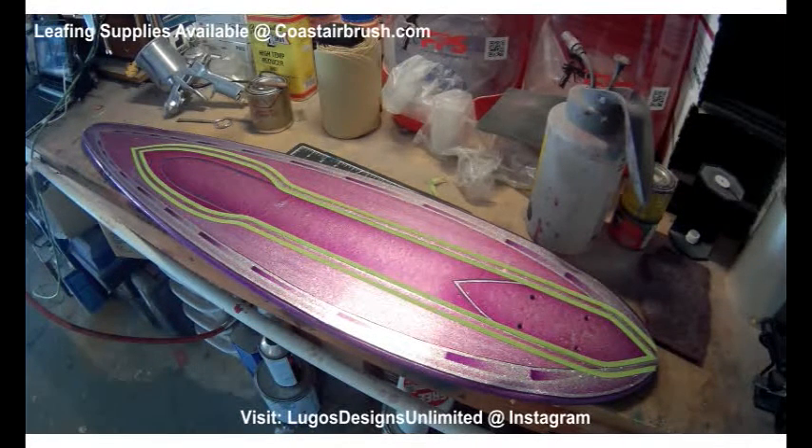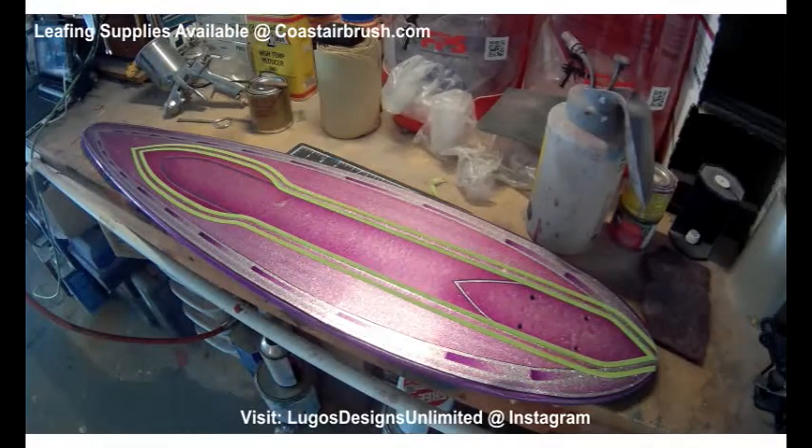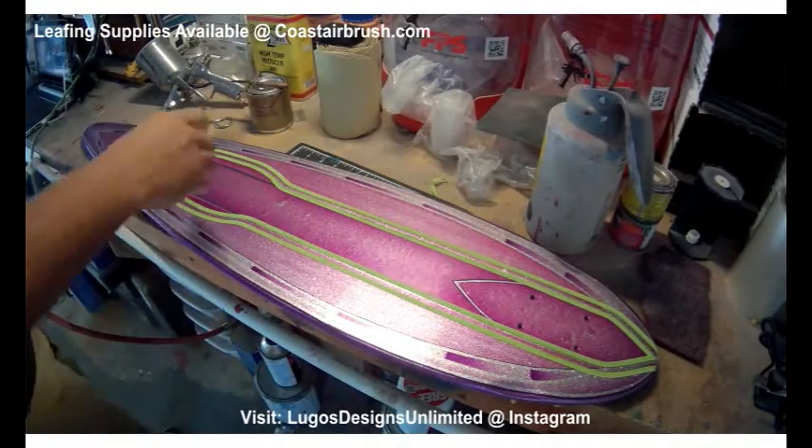Alright, so we're starting off a new video. I've been trying to upload as many videos as I can. This one's going to be on leafing and how to use leafing properly. A lot of people have the misconception of what leafing is and what it does.